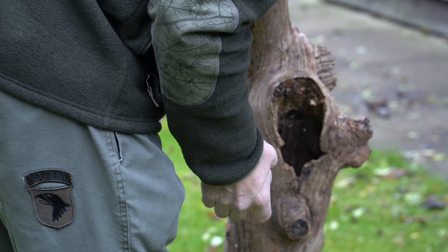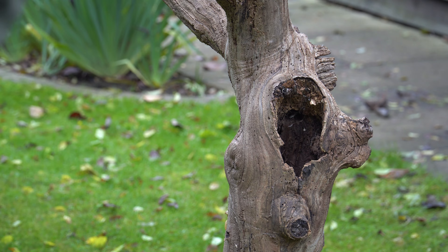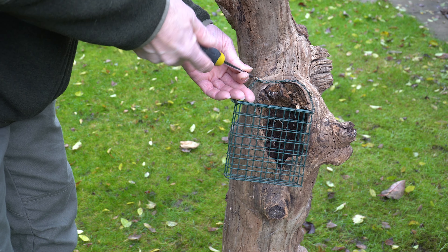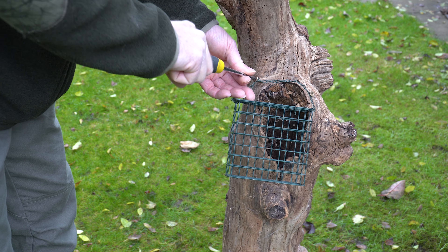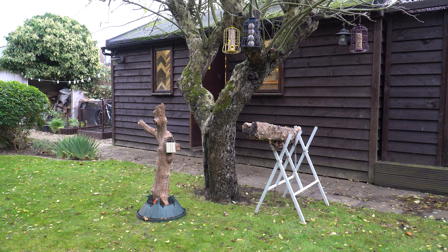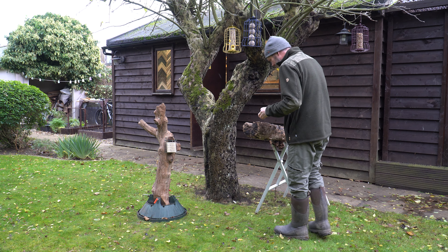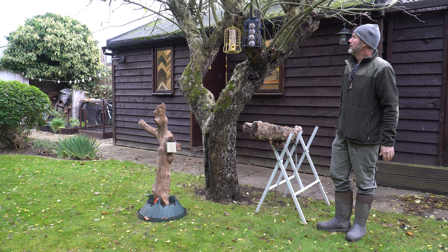I was hoping to place some suet balls inside the log's hull but it was far too deep, so I'll just screw a cage to the front of it and see how I get on. Obviously the cage won't be seen in any of the photos as it's the top of the perch that I'm hoping the birds will land on. A few more suet balls in the horizontal log just to boost the supplies, and I think we're done for today.